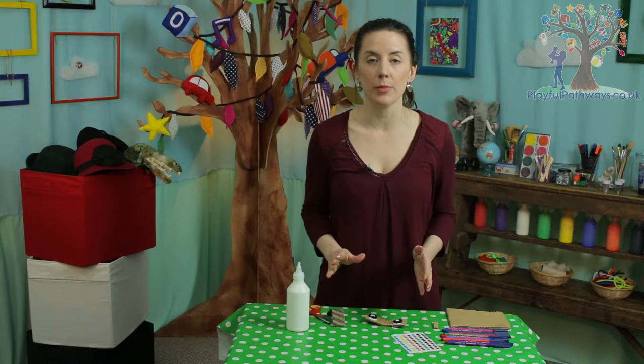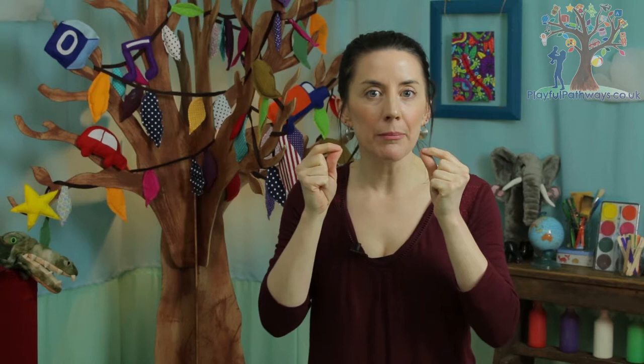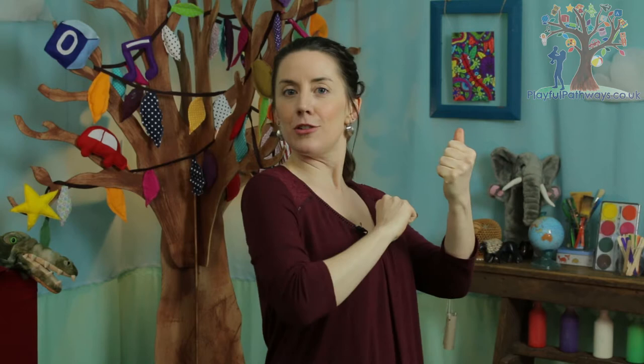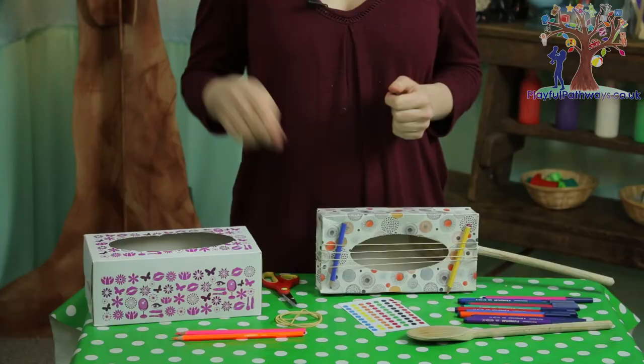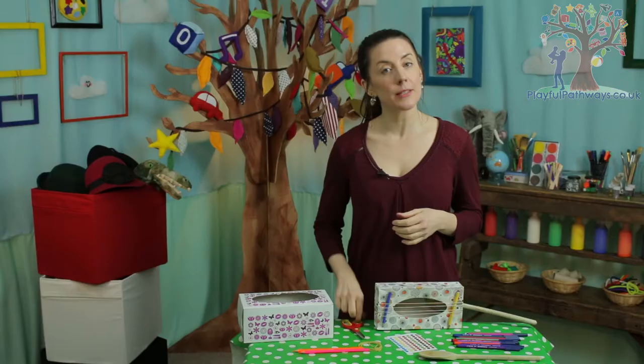Once the glue has dried and they're making their great sound, you can decorate them — paint them, colour them in, put stickers on them, you'll know what to do! So we've had something for banging, blowing, shaking and clicking. How about for our last one we have something for strumming, like a guitar? For this you're going to need an empty tissue box, four rubber bands, two pencils, some scissors and something for the handle — I like to use a wooden spoon — and of course some lovely things to decorate it with once it's finished.